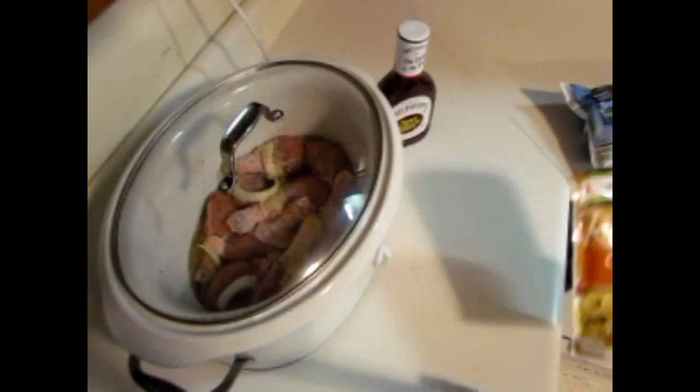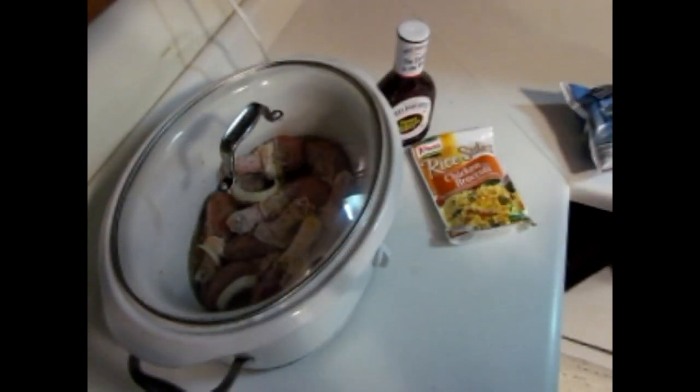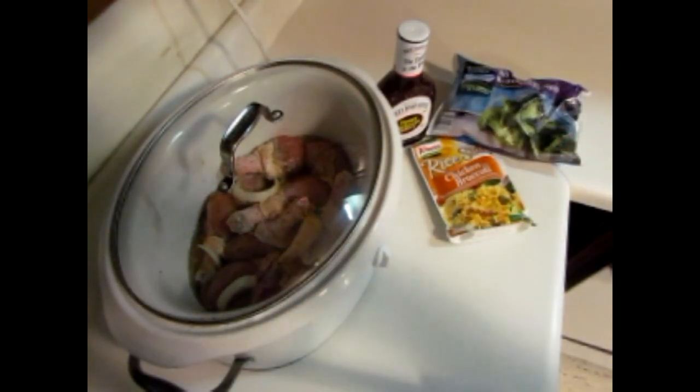Here's the barbecue sauce I'm going to use — it was on sale so I picked it up. You can choose whatever you want or make yours fresh. For a side, quick and easy: already prepared rice, and I used two bags of broccoli florets — those are microwavable, or you can steam them if you don't use a microwave.